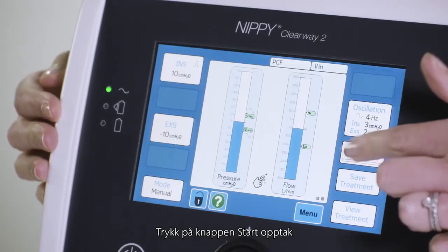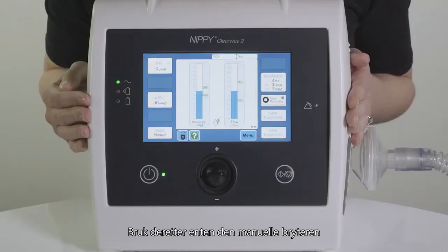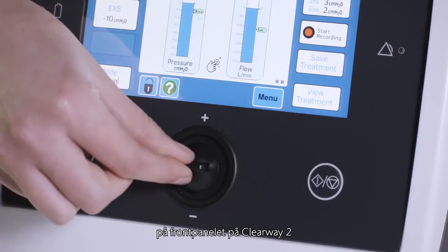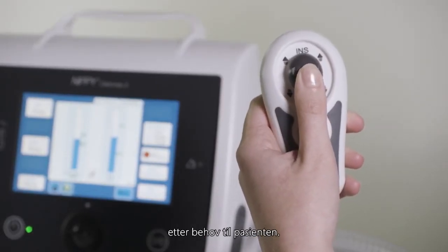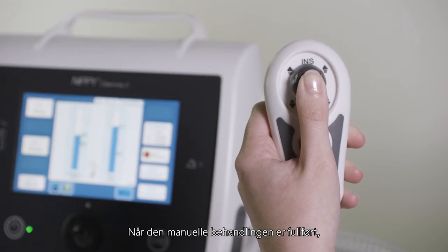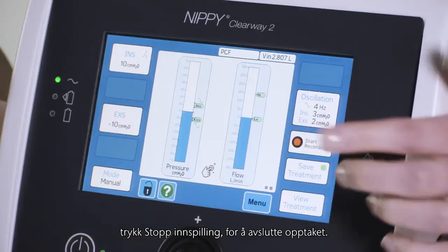Press the start recording button in the middle of the screen on the right side. Then, using either the manual switch on the front panel of the Clearway 2 or the handheld control, deliver treatment as appropriate to the patient. When the manual treatment is complete, press stop recording to end the recording.